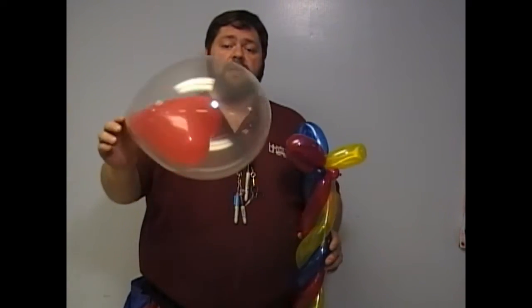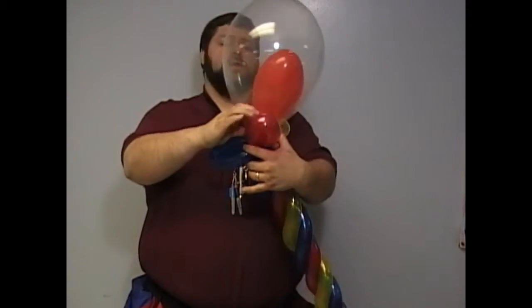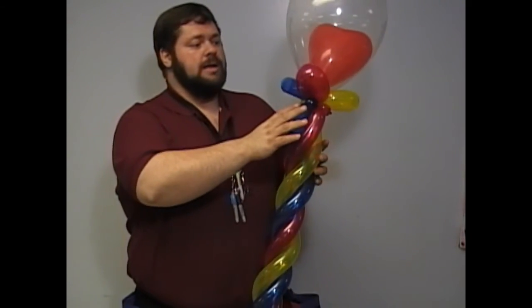I usually just sell just that balloon for $2 by itself because it's very expensive, but if you can get them, they are incredible. Take your nozzle, put it in, roll it around. Now at this point, what you want to do is make sure that the base is all even.